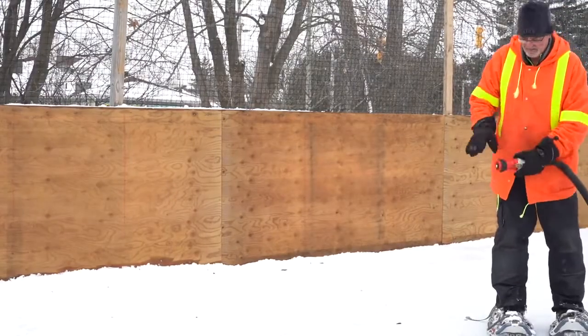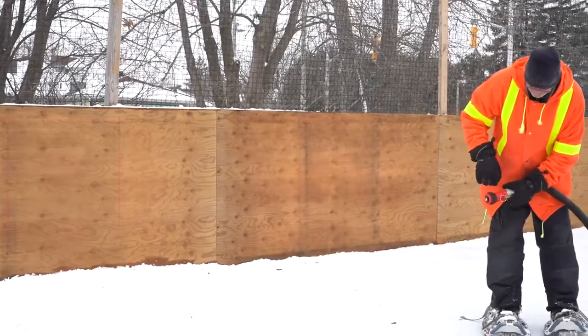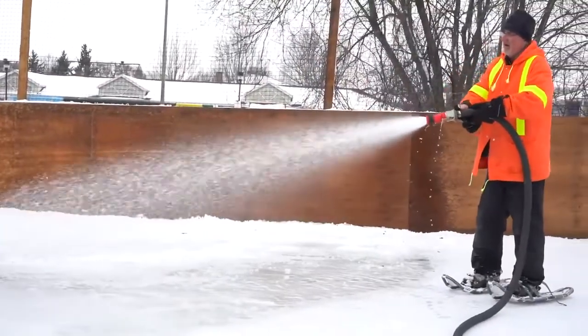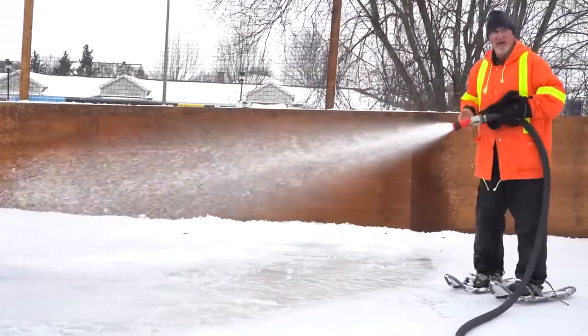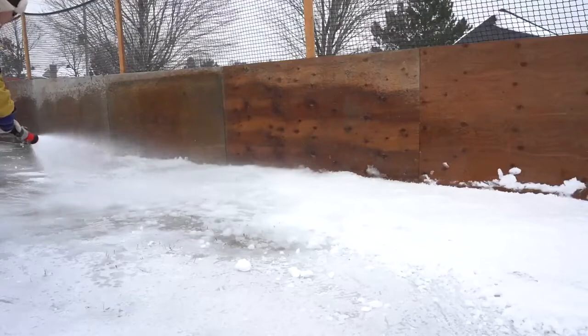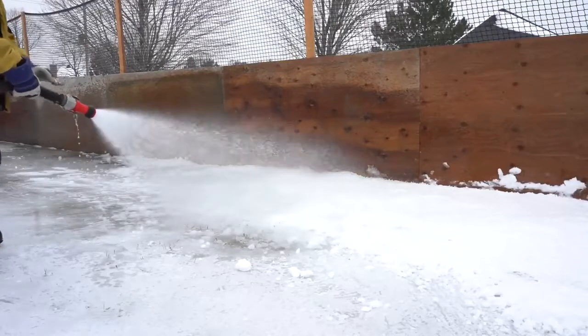You start in one corner, working an area of about two meters by two meters. You've got your hose with a fine spray and you're just standing in one spot, dropping that water onto the snow. You don't want to drive it into the snow because it'll kick it up and create ridges and bumps.